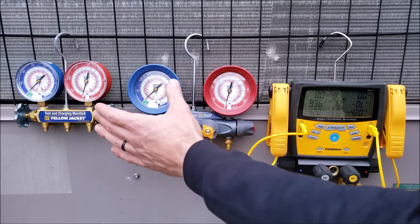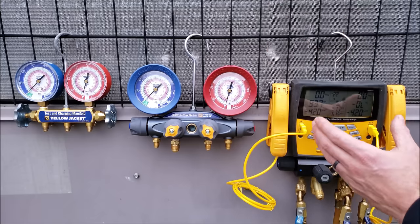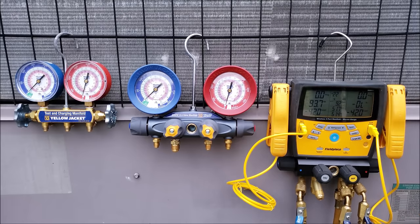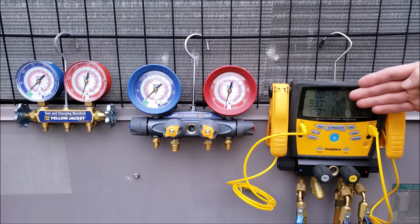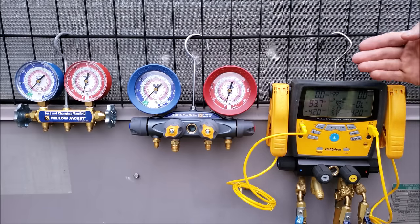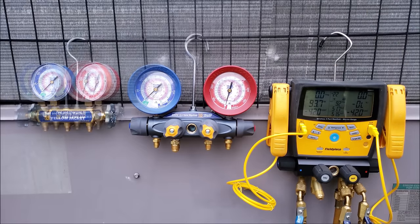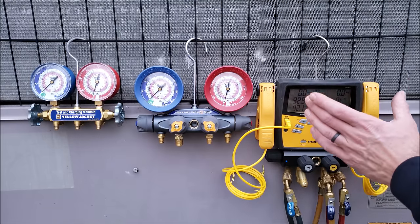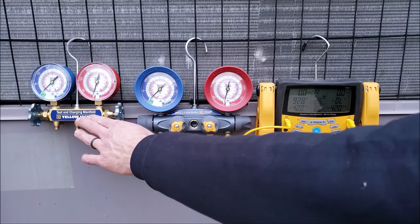If you start off with a less expensive compound gauge set and then upgrade to a digital one after you get a little more experience, the digital one will actually calculate your superheat and subcooling readings automatically. You don't want to take all the thinking out of the process right away when you're still learning. The one drawback to a newer technician starting with a compound manifold gauge set is that it does not have the accuracy that a digital one has.